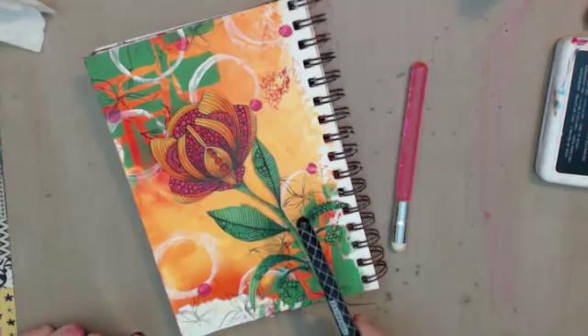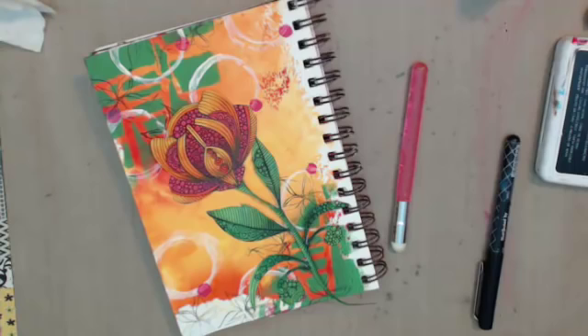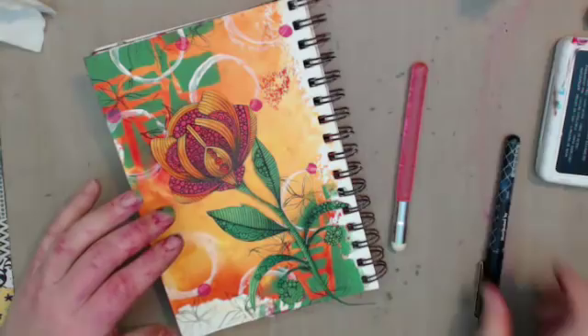Keep calm and flower on — somebody give me a good flower quote, this is bad news. All right, I definitely agree — I'm going to do some writing right here: 'Earth laughs in flowers.'